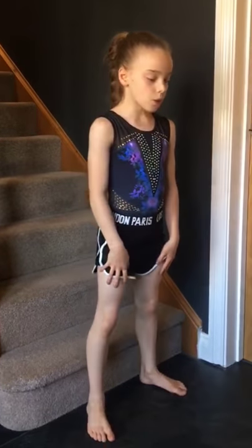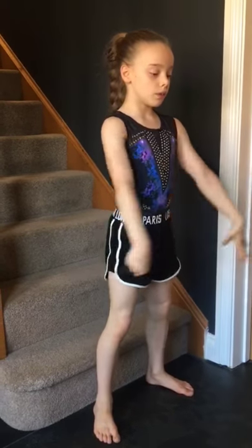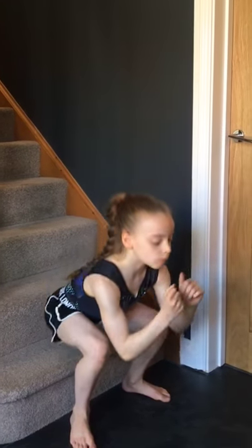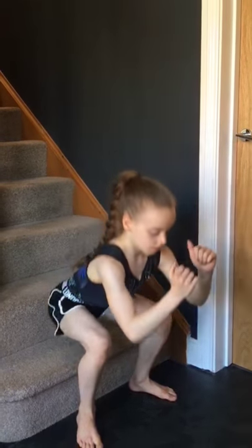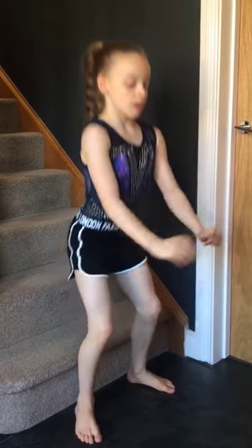Squats — feet shoulder width apart. Ready? Down, up — one, two, three, four, five, six, seven, eight, nine, ten.